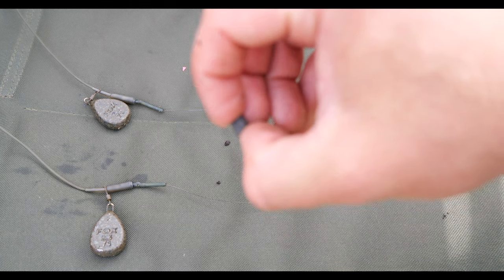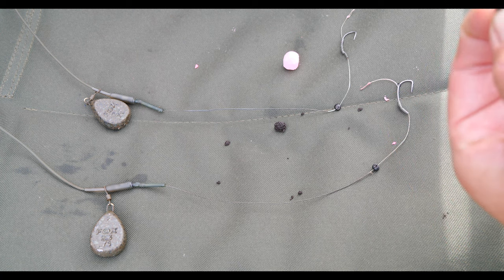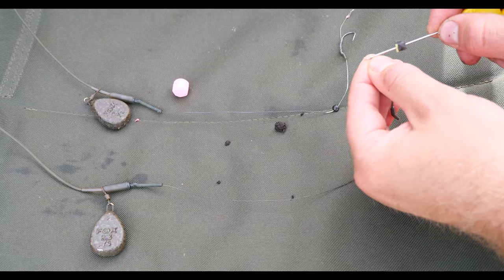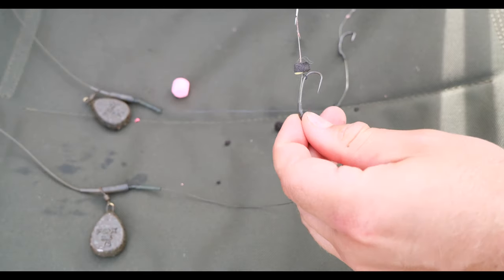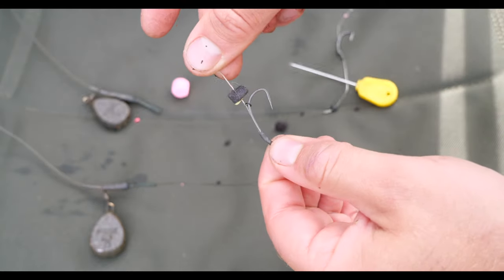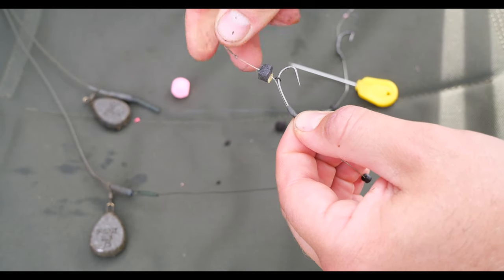I'm going to cut a small amount of foam to start this first worm rig — you can use any kind of foam, zig foam or anything like that. We like to use this black and yellow foam. Thread that onto the hair — this first bit of foam is going to stop the worms from hooking themselves on the hook. As you can see I've tied a simple blowback rig here, which really helps the bait reset if you get a take or the catfish plays with the bait — it'll pull right down and then pop back into position perfectly.